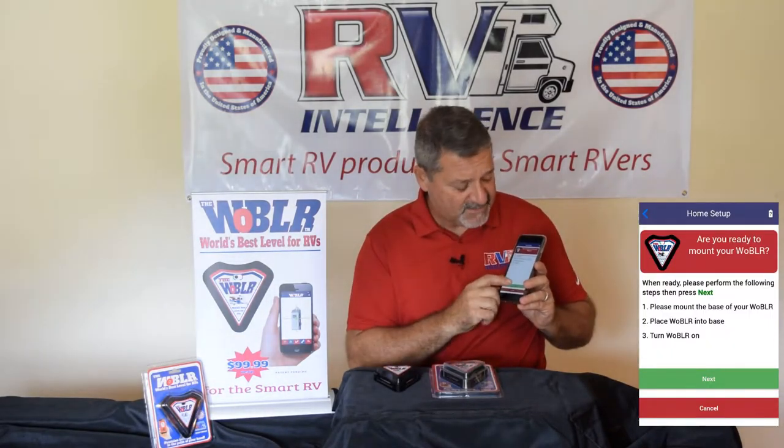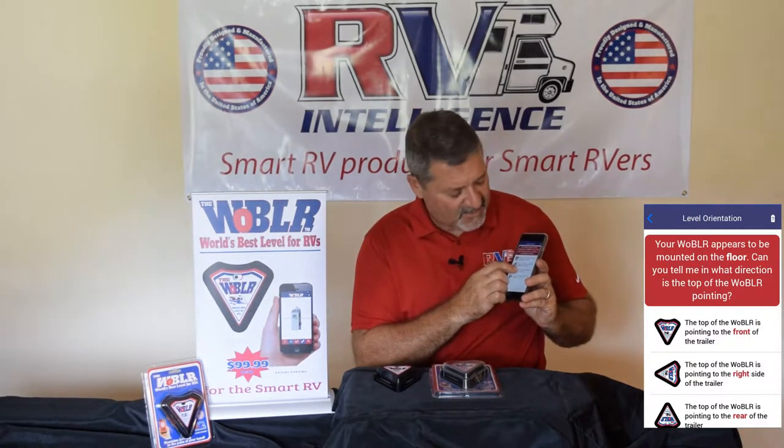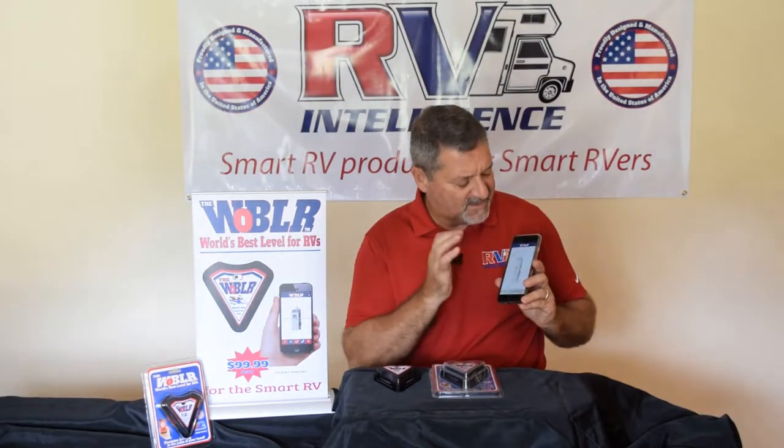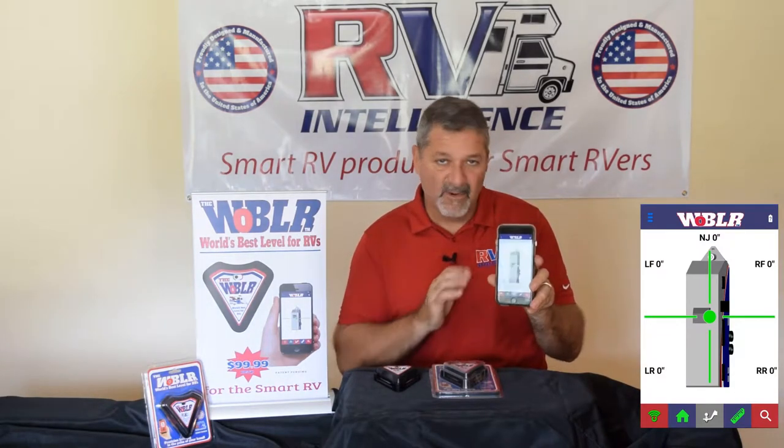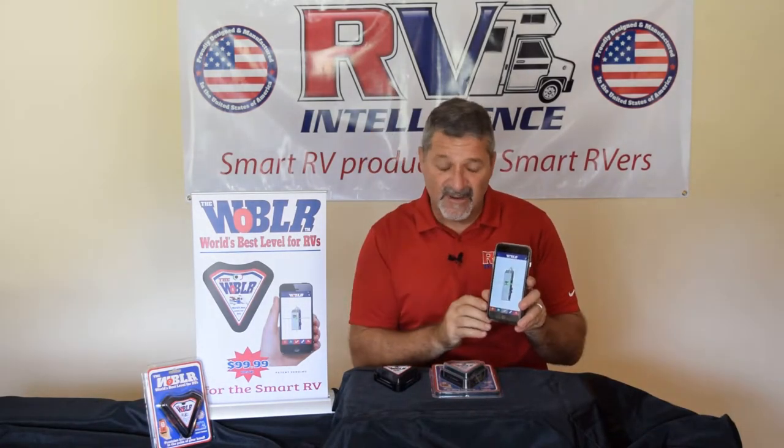All you do is hit the home function. We determine two out of three values, you pick the third value out of the dialog, and boom — you are level perfectly to that spot, whether it's on a wall, a cabinet, the ceiling, it doesn't matter.